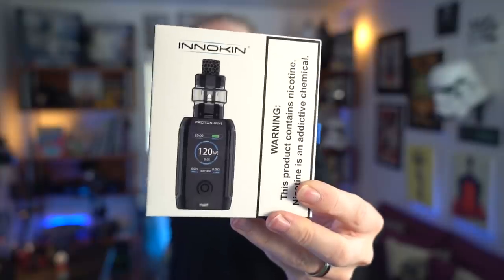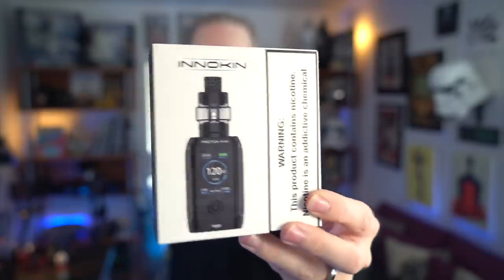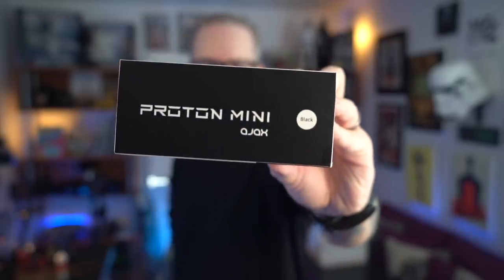Well, what's up everybody? Grim Green back here today. Thank you so much for joining me again. Today, we're going to be talking about this here, the Inokin Proton Mini.